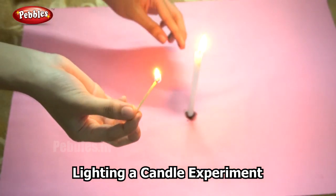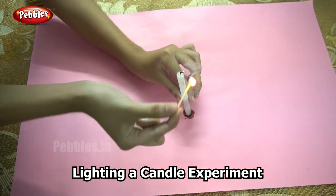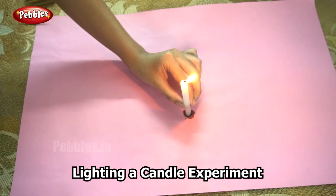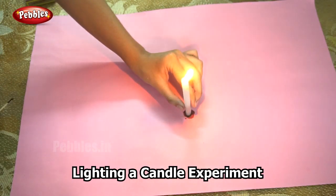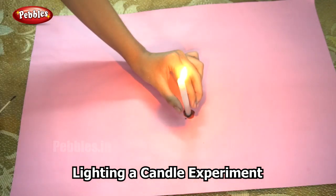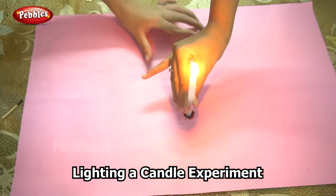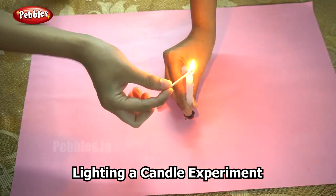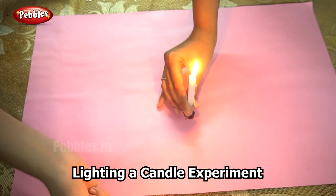Now I am blowing out the first candle — did you see what happened? I didn't touch the wick but the candle relit. I will do it once more. Watch carefully. The candle is lit. Now I am blowing it out.